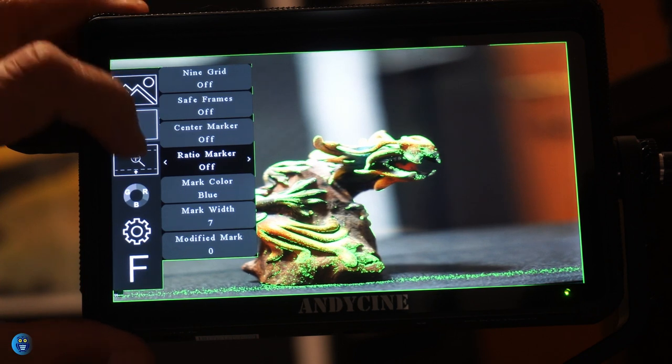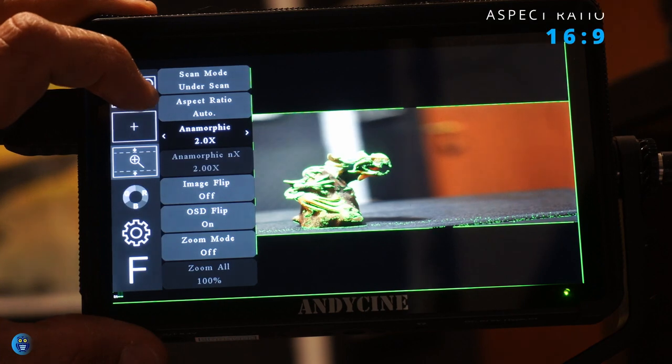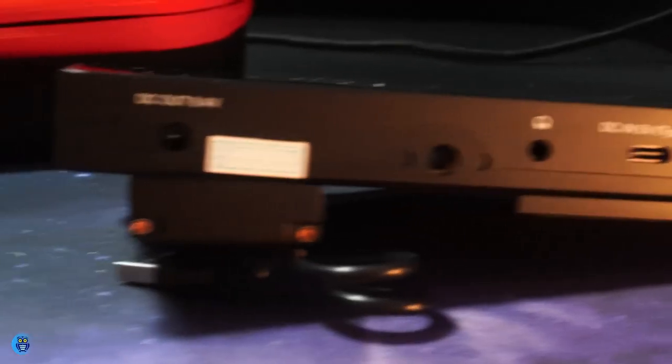The A6 Max is a 6-inch IPS touchscreen monitor with an aspect ratio of 16:9 and a brightness of 450 cd/m², a contrast ratio of 1000:1, and a viewing angle of 80 degrees. There are two HDMI ports — one for input and one for output — and two power ports: one 5V USB Type-C input, one DC output, and a stereo headphone jack.